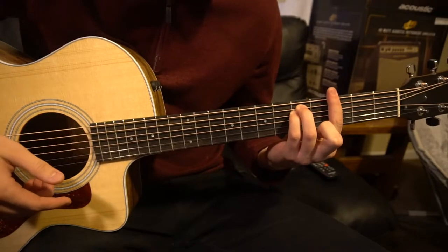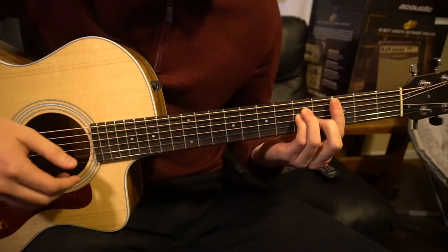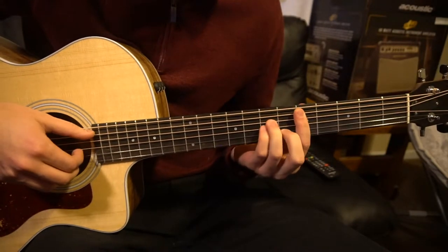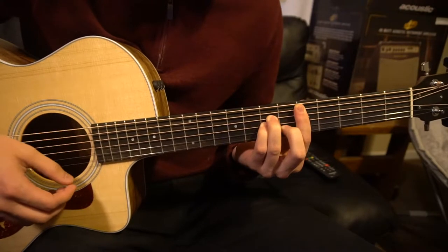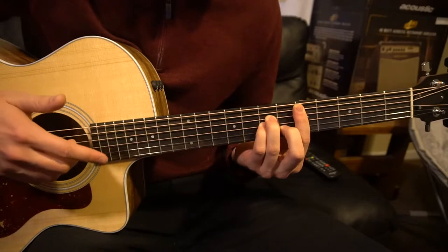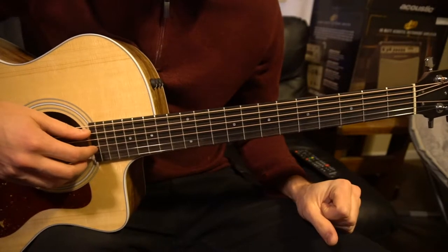We've got a G minor, an F, a C minor, a B flat, and we also have a D minor. So if you're advanced and you know how to play bar chords, you probably know how to play those chords. We'll just walk through what the progressions are for the verse, chorus, and pre-chorus, and then I'll show you how to play those chords as a beginner.